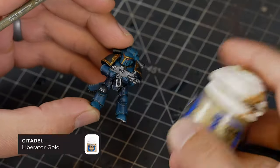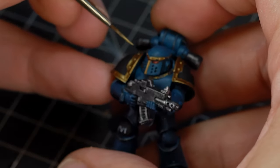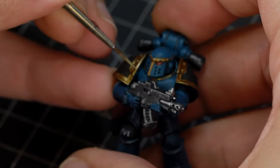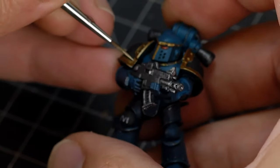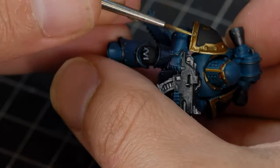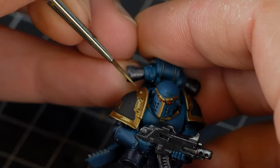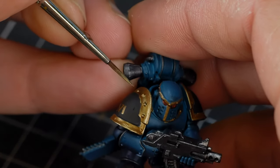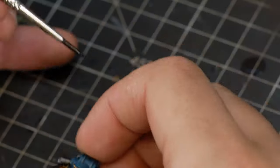I thought I could get away without highlighting and washing the gold and silver, but it never looks as good. So I'm going to go back and do edge highlights with Liberator Gold. Just use the edge of your brush on the sharp edges of the model — these Mark III models have some nice easy areas for edge highlights. Then very lightly pick out the rivets around the shoulder pads. I'm also going to wash the gold down with Reikland Fleshade, a nice warm tone that sinks into the recesses and makes all the little details pop.